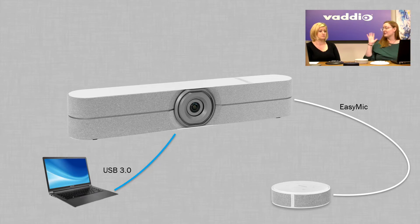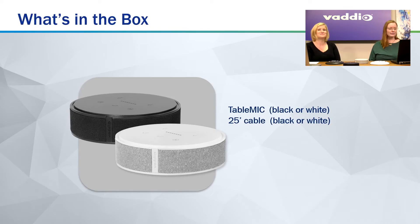So again, with the matching aesthetics. What comes with a table mic when you order one? A table mic and the cable. They're so easy to install — that's all you need.